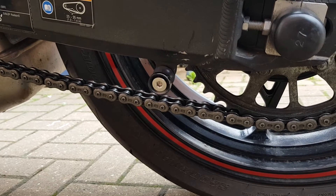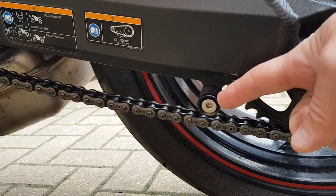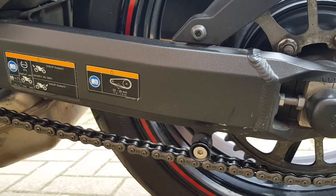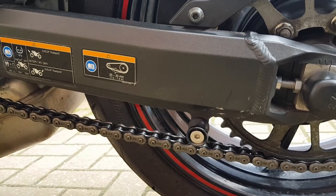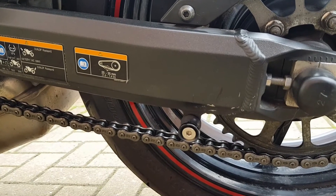Looking at the back of the bike, I've got bobbins installed. They're quite small ones and I had to make an adjustment to my paddock stand because the forks were too long — they were scraping into the swing arm so they had to be cut down. But apart from that, the actual installation of the bobbins is very, very simple.